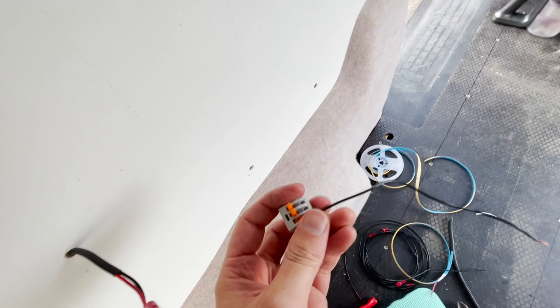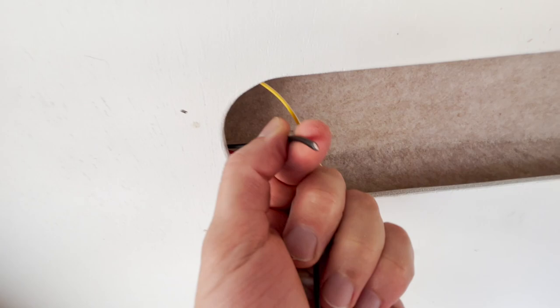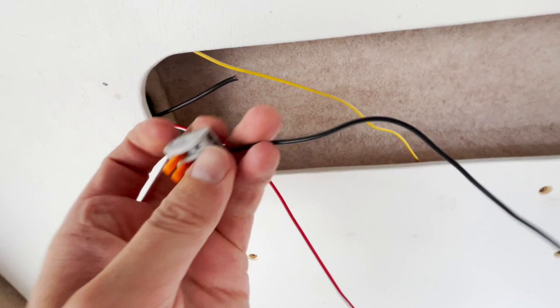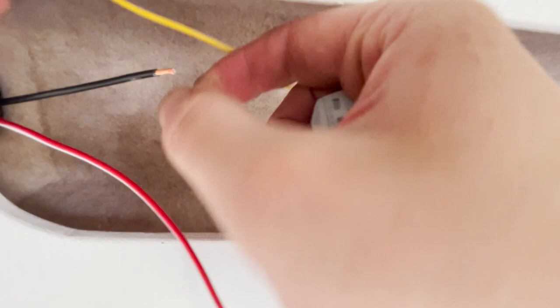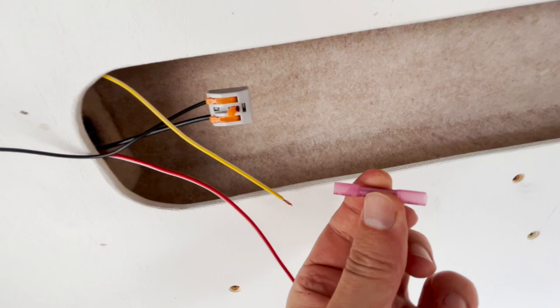I like to use these little Wago clips — these are knockoffs but they're perfectly good. I've got an LED light in here and a 12 volt socket. I tend to run just one ground to here and then use one of these to split off the grounds to each separate item. To connect the other wires to each item I use these little cable connectors — these have got heat shrinks on them. You're supposed to use a heat gun but I've only got a lighter, so I don't have my heat gun here. Just slot each end in and crimp them up.